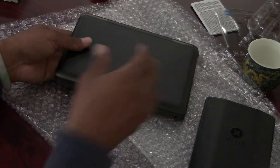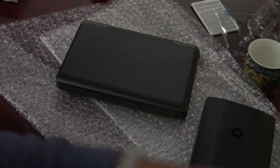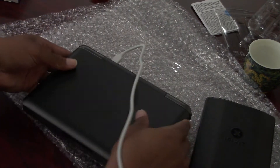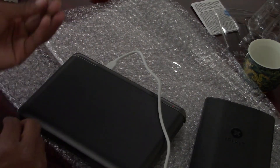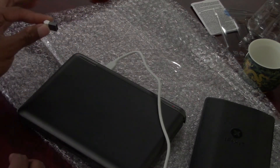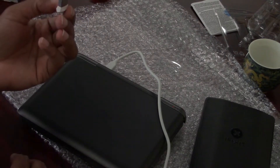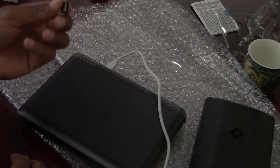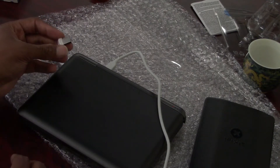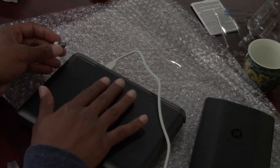Now I'm going to plug in the device and check to make sure we've got our two terabytes. What I did beforehand was put the GPD Win image onto a 64 gigabyte thumb drive. I highly recommend going to gpd.hk — the image file along with the drivers and updates for this device are already on the main website.